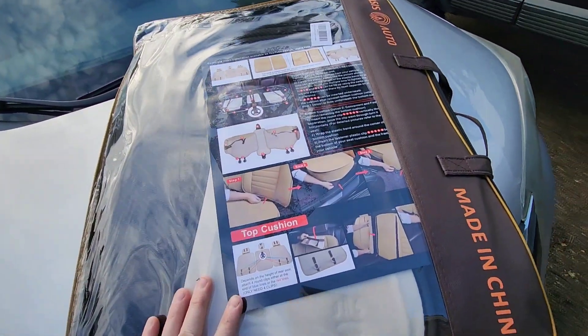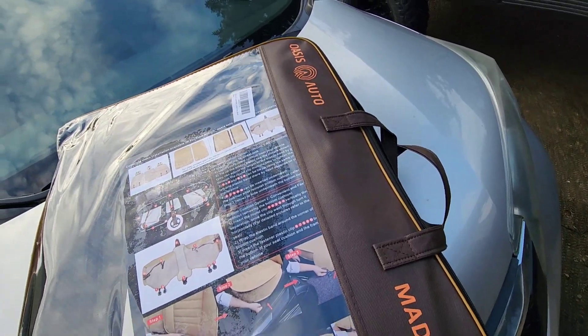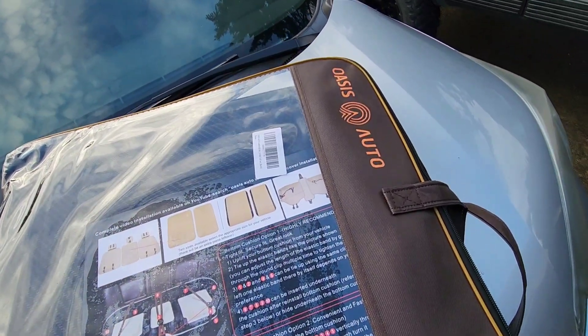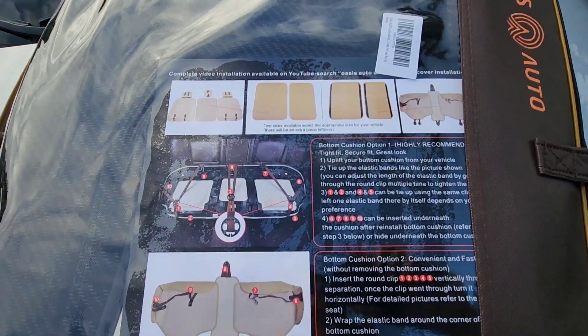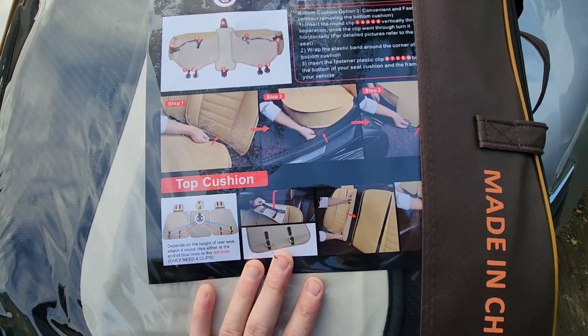Hey YouTube, today we're going to be installing seat covers on a 2015 Honda CR-V. These are the Oasis Auto, you can find them on Amazon. I'm not affiliated with them at all, but I figured I'd do a little product review.